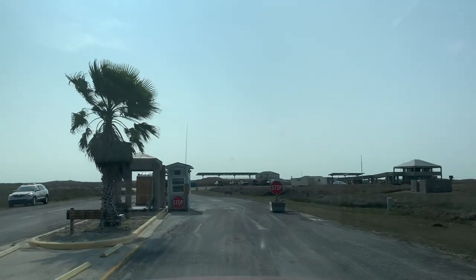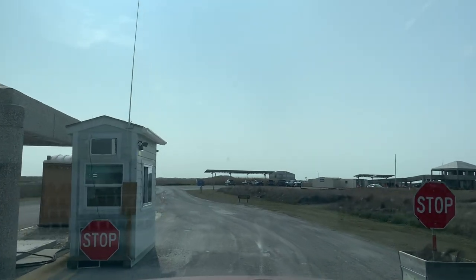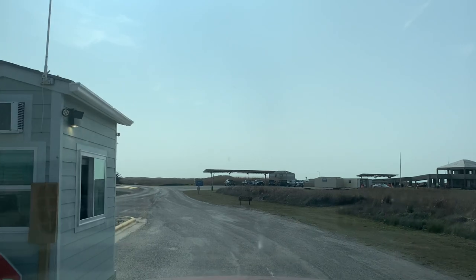We're going to check in at the entrance here, find a parking spot, and I'll give you a walking tour of their RV campground. We'll take a look at the beach.